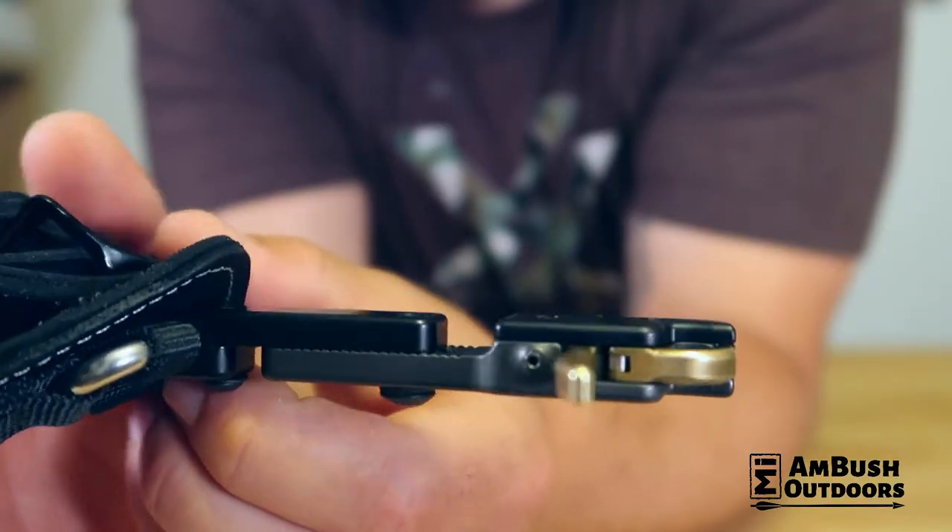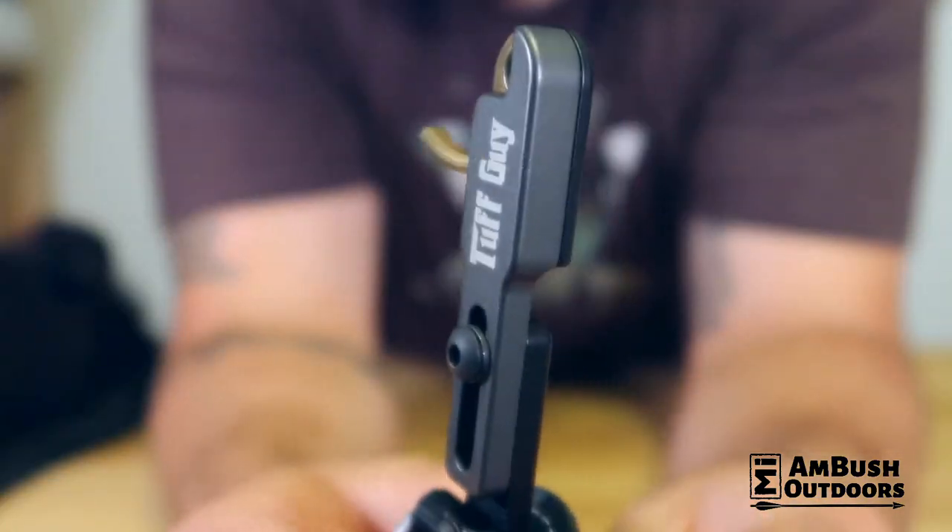This is the Spothog Tough Guy. We're going to dive into the technical specifications. What sets this release aside from others that Spothog Archery has put out is the fact that this is a closed caliper system. They do have the Keaton which is also a closed caliper system, but this release actually resembles the Spothog Wise Guy, other than the fact that it is a closed caliper system — the Wise Guy is an open caliper system.